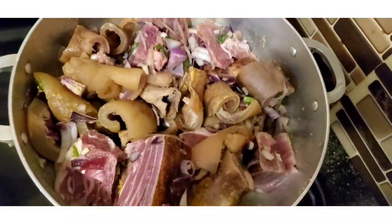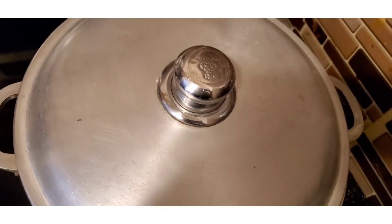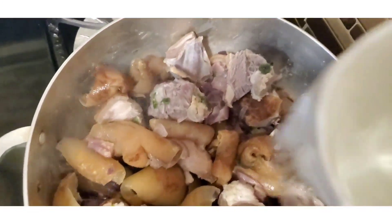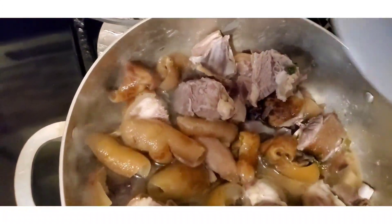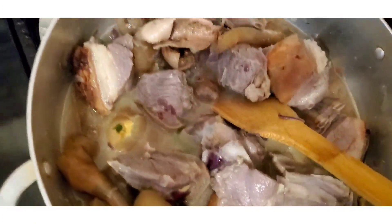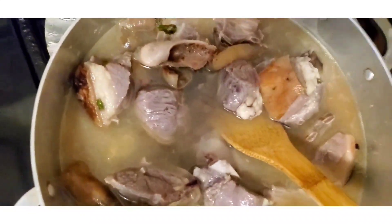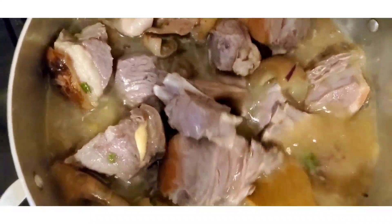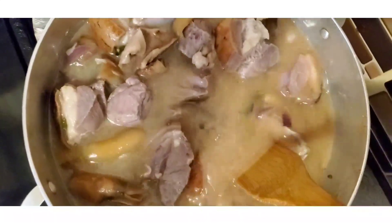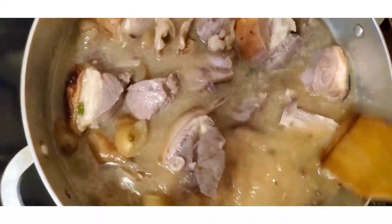After some minutes, when the juice has released and reduced a little, I'll go ahead and pour water to be on the same level with the meat. You want your water to be about the same level as the meat because goat meat — especially the bony ones — doesn't cook too fast unless you put it in a pressure cooker.